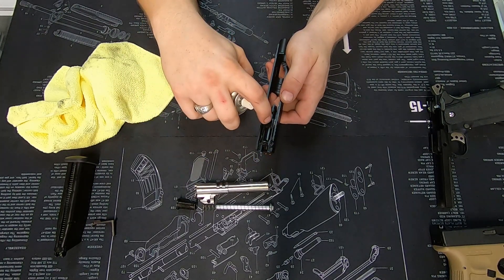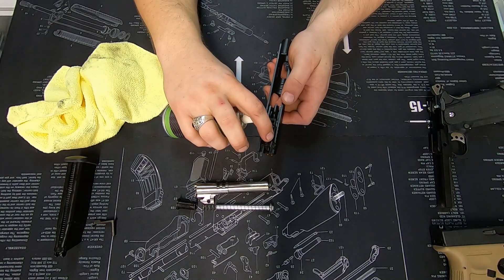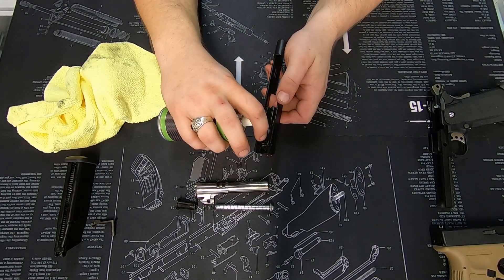Bring that back, a tiny little bit through the port, and for good measure put a little bit down the sides here.